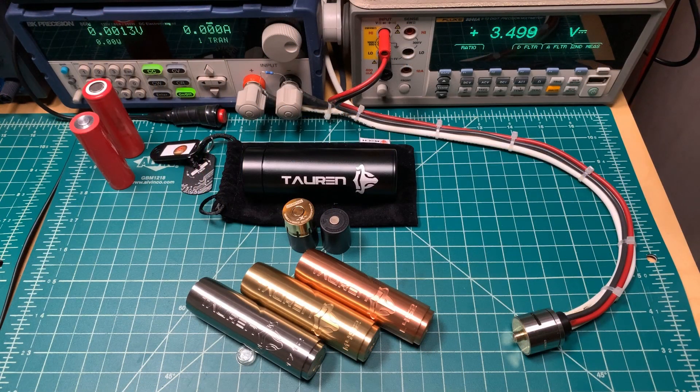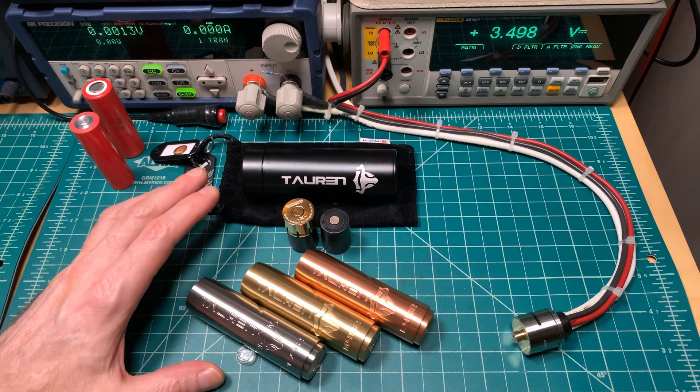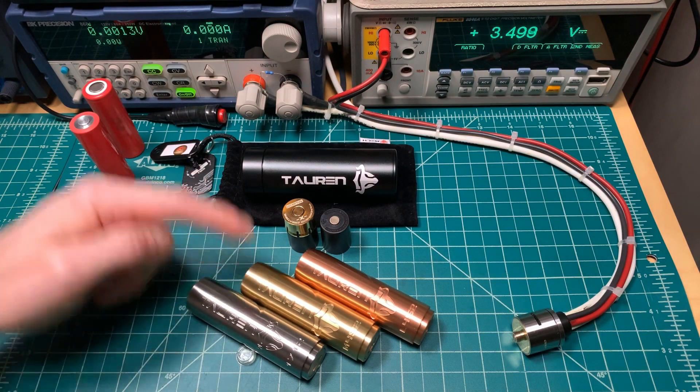Hey all, it's Mooch. Welcome to Minding Your Mechs. Today we are testing the Thunderhead Creations Torin mech in stainless steel, brass, and copper.